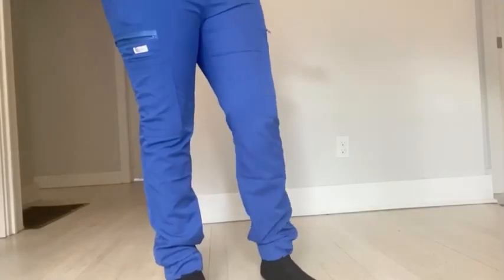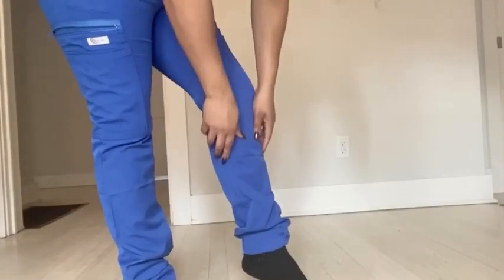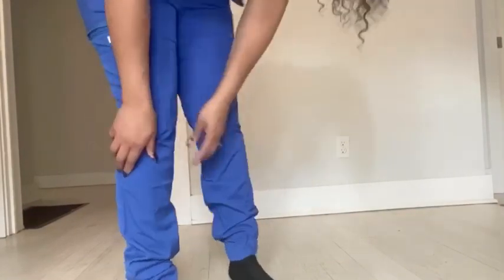Now if you're anything like myself and you're really into fashion, I really do like that the scrub pants have this really thick cuff at the bottom. It gives your pants that jogger style look.